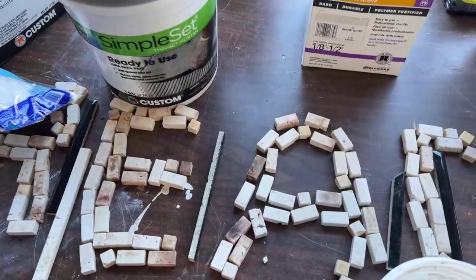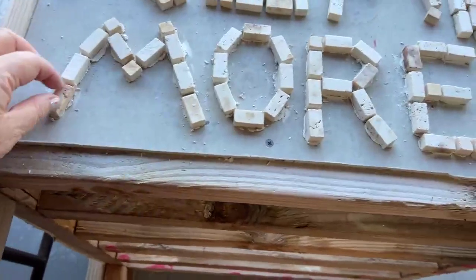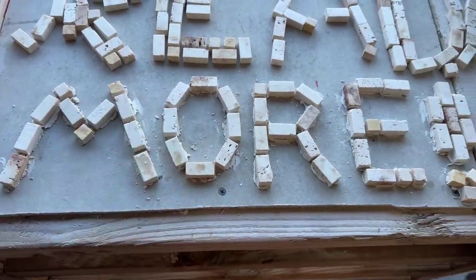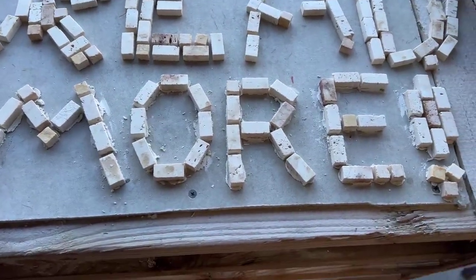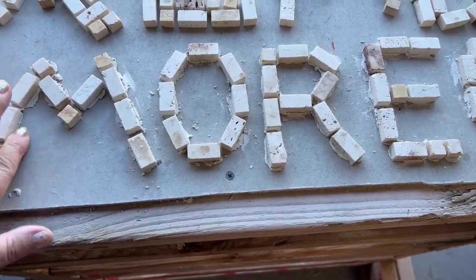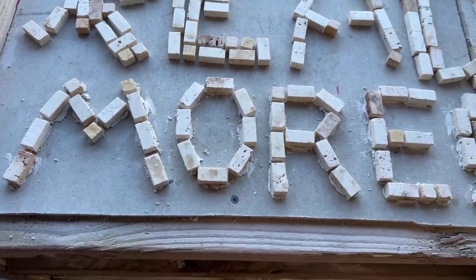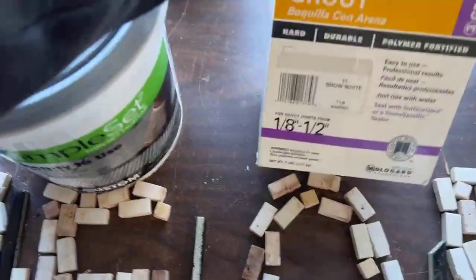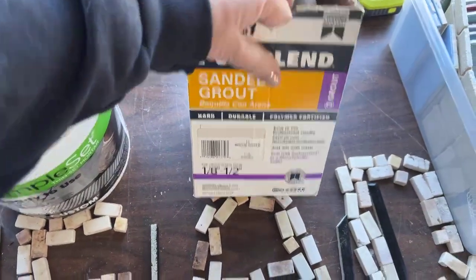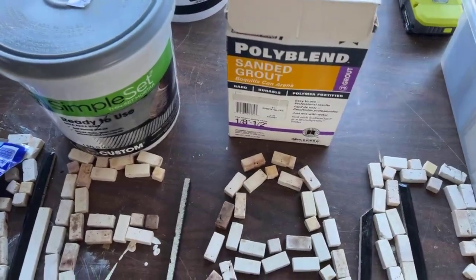You just put a little adhesive on, squeeze the tile in, push it down, and let it dry. Then they get grouted. I have some leftover snow white grout. It doesn't matter if it's sanded or not for a project like this — I'm not walking on it or anything like that.